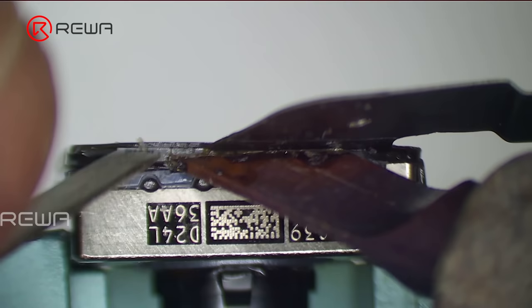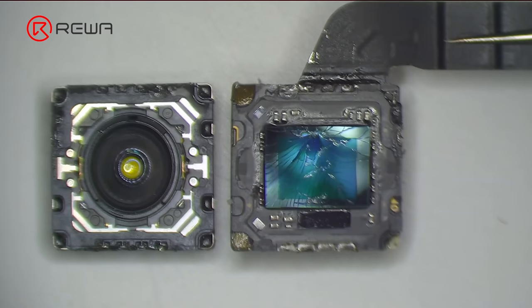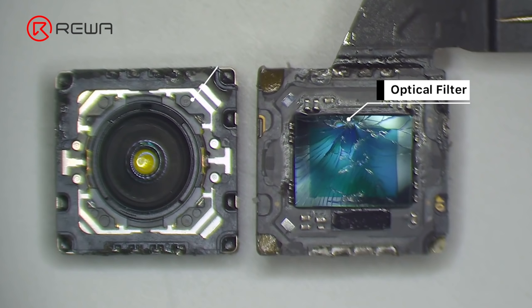Apply some paste flux, then separate the motor from the CMOS with an ultra-thin soldering iron at 380 degrees Celsius.